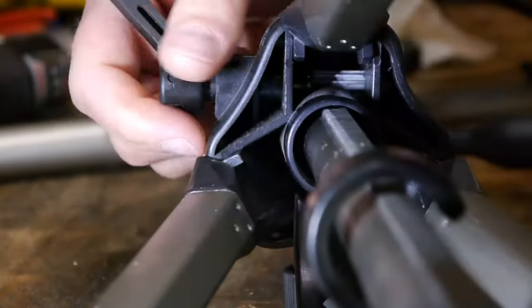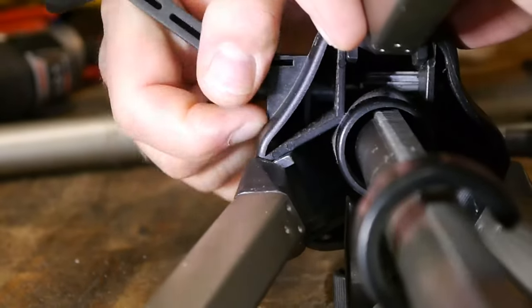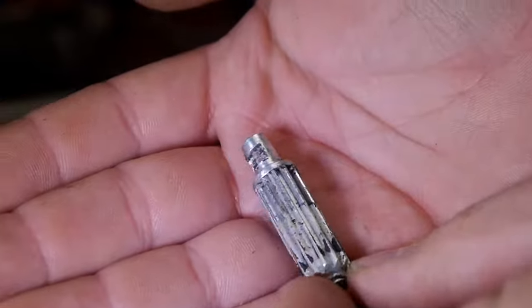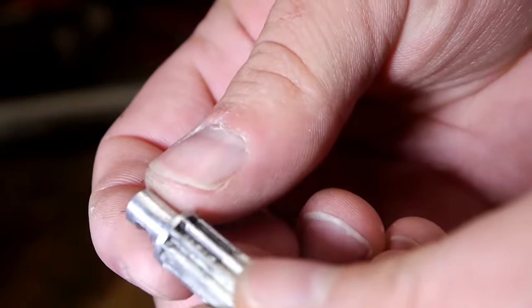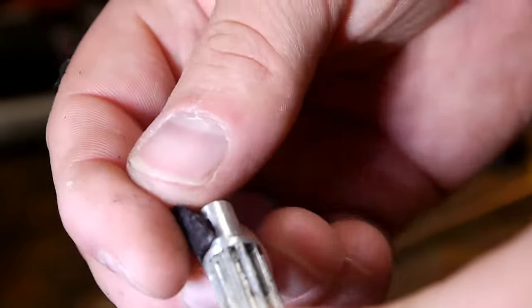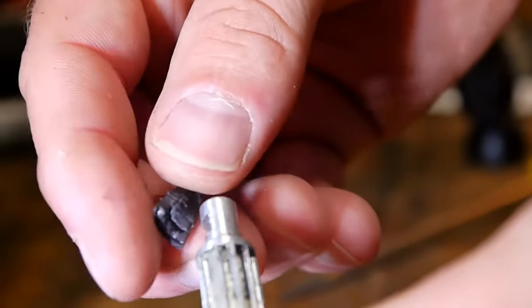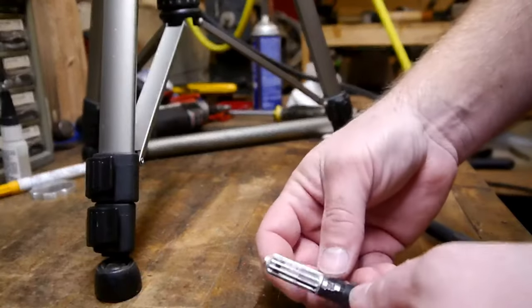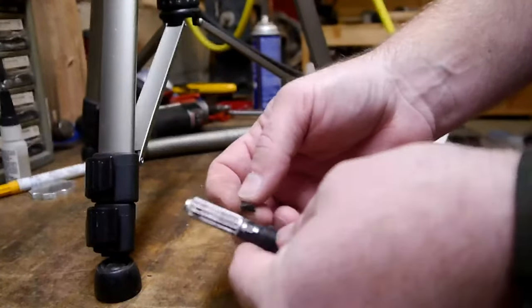There we go. So here's the pinion, and we can see that the pinion has a portion that was supposed to fit right in there like so. Obviously, the easiest thing to do is some epoxy.